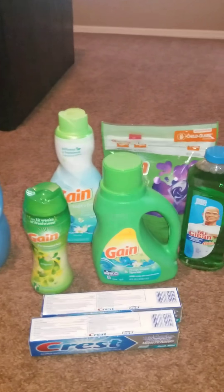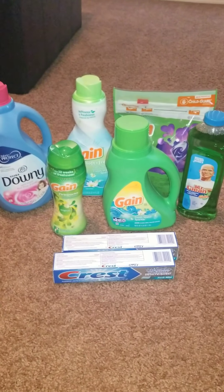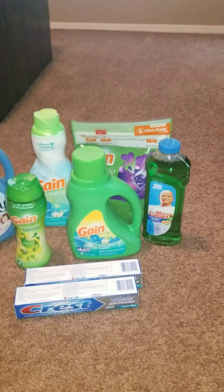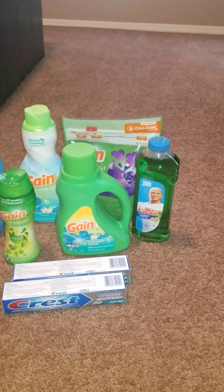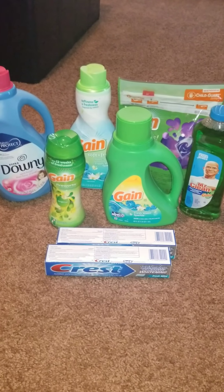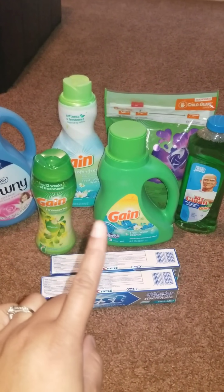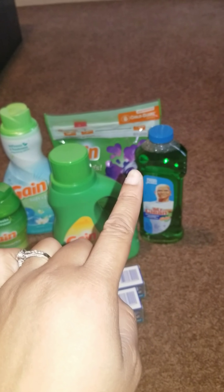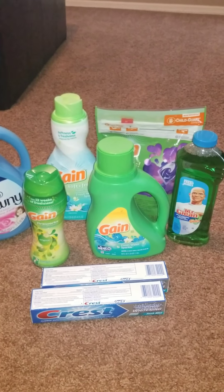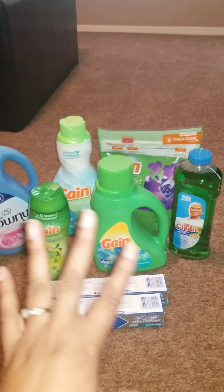Before coupons, my total was $30.95 for all of this. I let the cashier hit enter first because I wasn't sure how the instant savings would come off. The total came down to $25, then I entered my phone number. The Downy, Fireworks, and Flings digitals came off, bringing my subtotal to $25.95. Once I put in my phone number, the $5 off $25 and all my digital coupons came off.